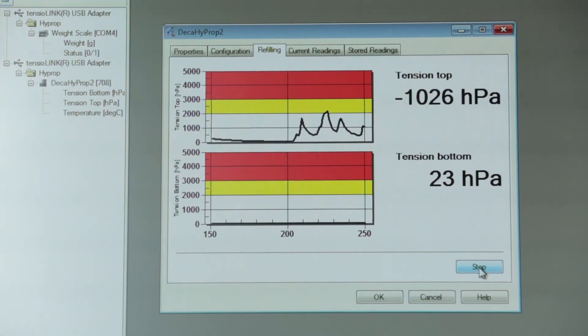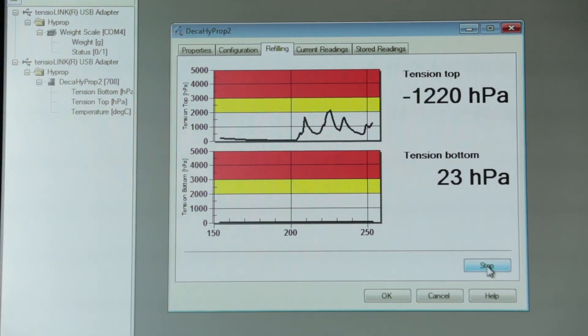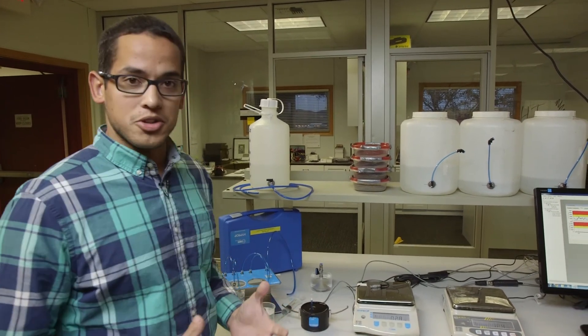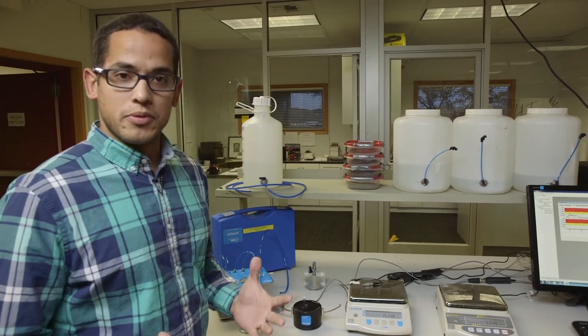We only want cavitation to occur through normal means. Follow those same steps with the other tensiometer shaft to complete the setup. These are the steps for degassing and refilling the tensiometers for the high prop — hopefully these tips will help you maximize the full range of your tensiometers and get that extended range available with these special tensiometers.